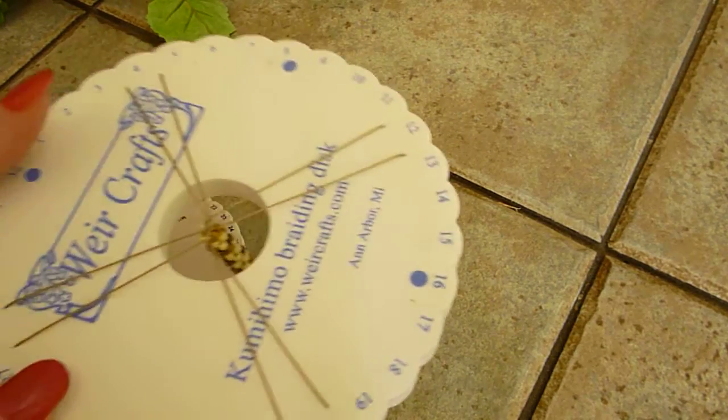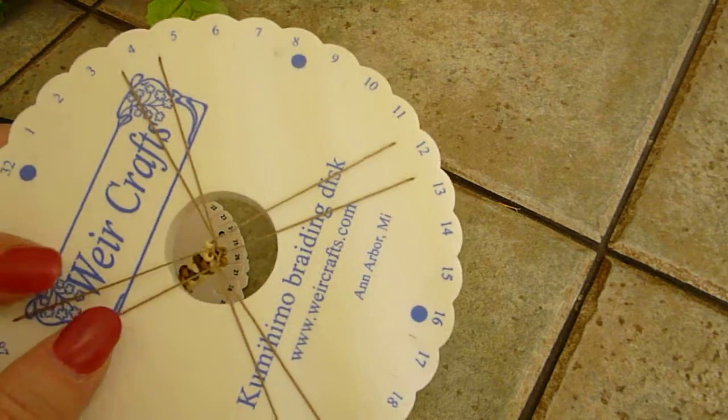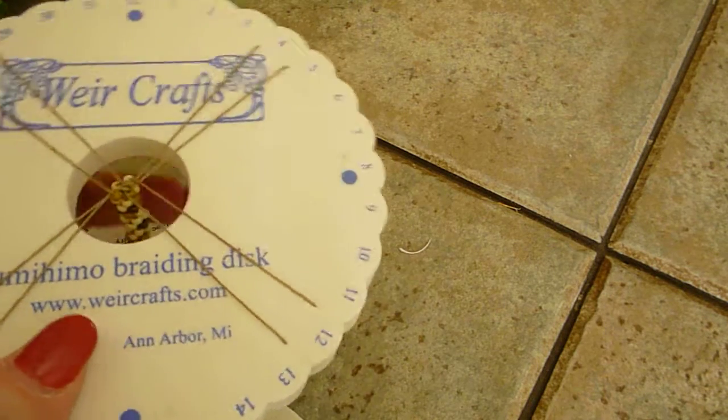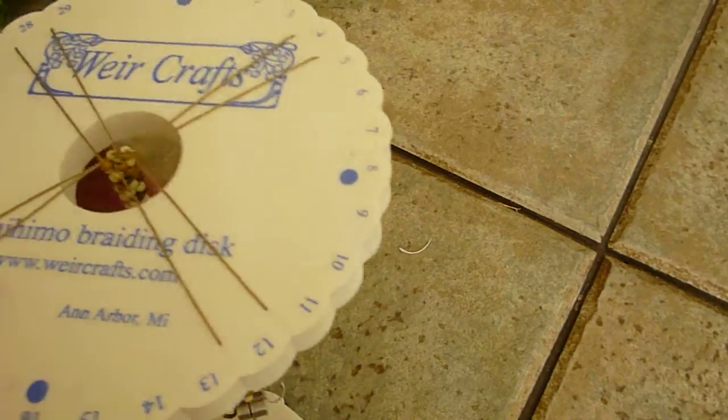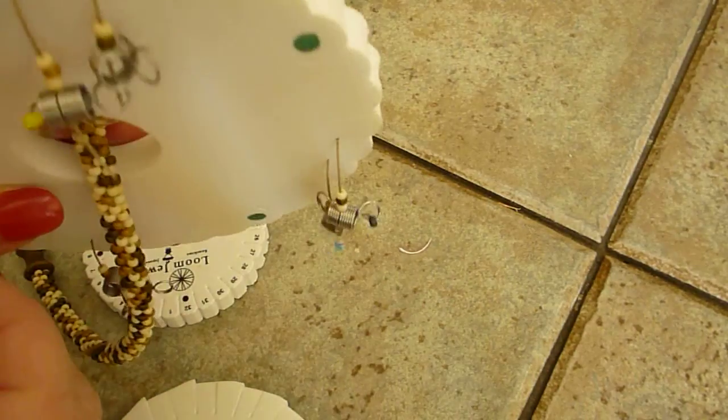Hello, it's Sally once again, and I'm going to show you how to fix or remedy the situation when you have created your braid and you're almost done, but you've run out of cord.